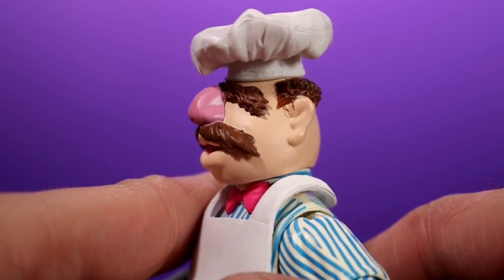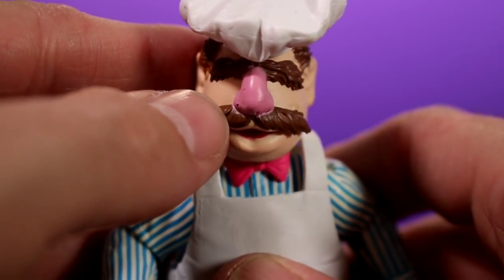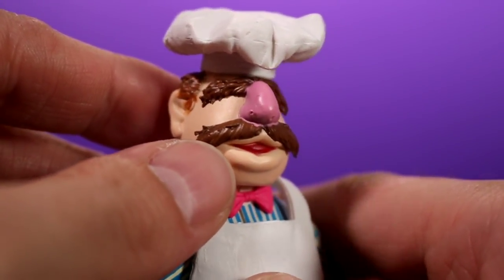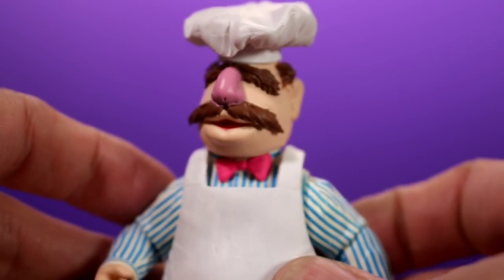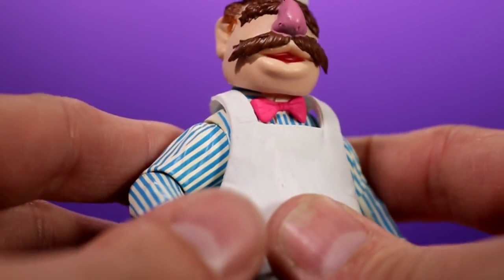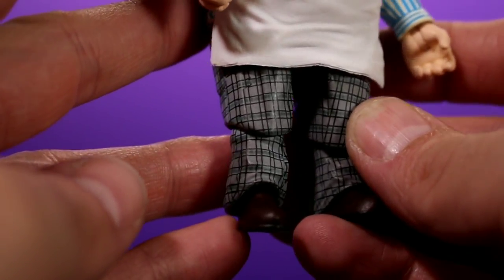The head sculpt is really nice — you have the big bushy eyebrows and the mustache. The paint is pretty good except on the nose, where the pink is kind of bleeding onto the mustache, which is a minor issue but not something I can't overlook. You can't really see it from a distance; it's only noticeable up close. The pattern on the pants looks good too.